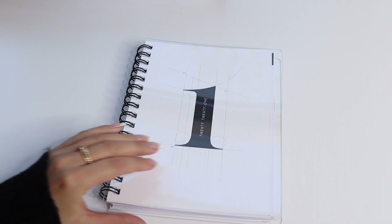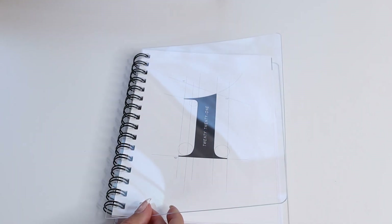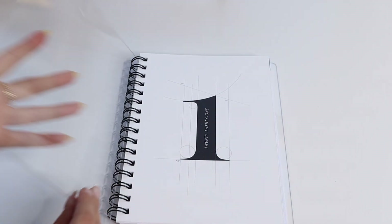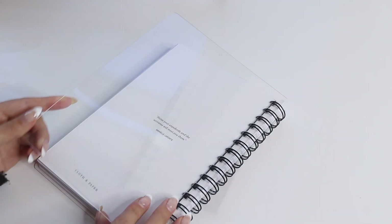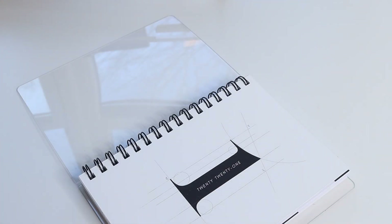One thing to note right away when you receive your spiral planner: we have these new crystal clear glass covers on the front and back. You might notice the front covers are a little bit cloudy — all you have to do is remove the film on both sides. There's one on the front side, one on the inner side, and the same thing with the back cover. Once you remove both films it should look just like this — crystal clear and very reflective.